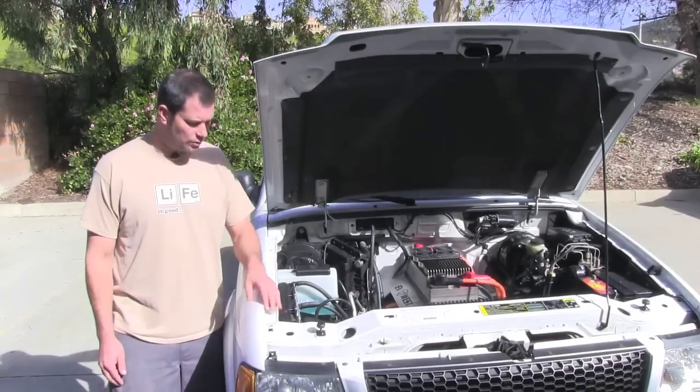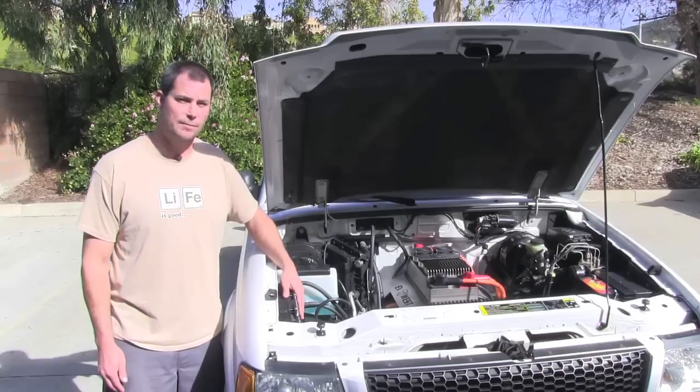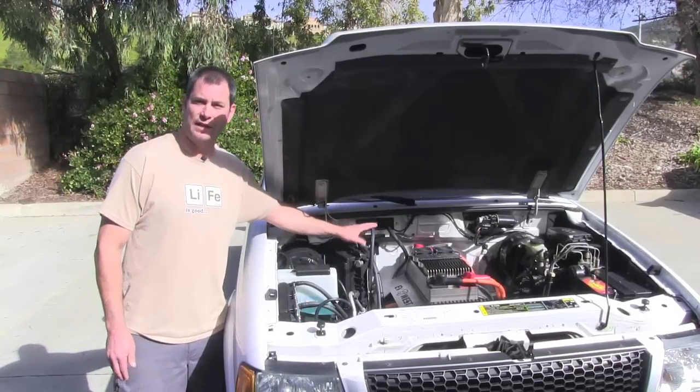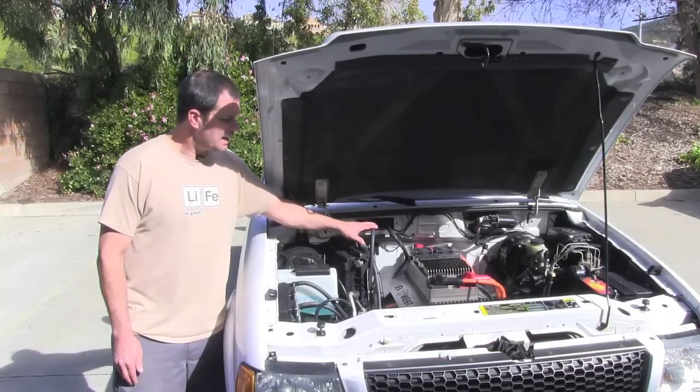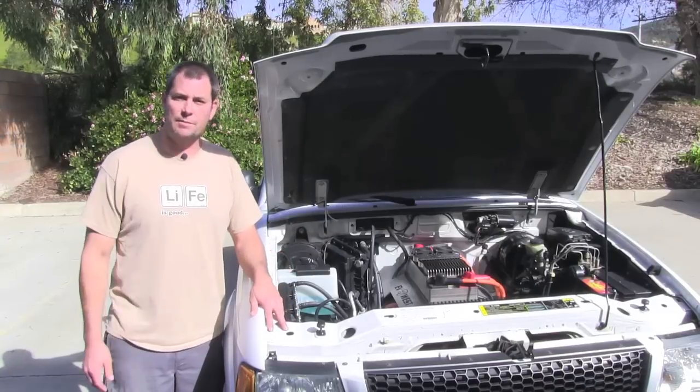The system is liquid cooled. We have a CPU cooling system with a dual fan radiator system, and on the back side here we have a reservoir and our pump. That's just about it for under the hood — let's go back and take a look at the battery pack.